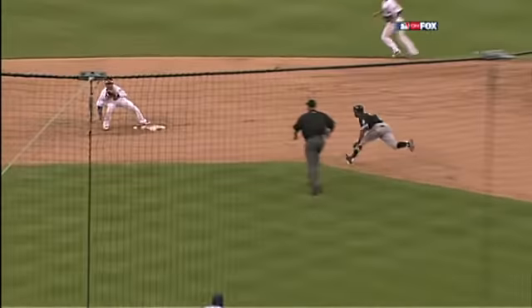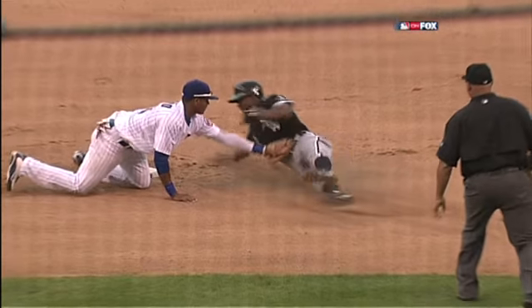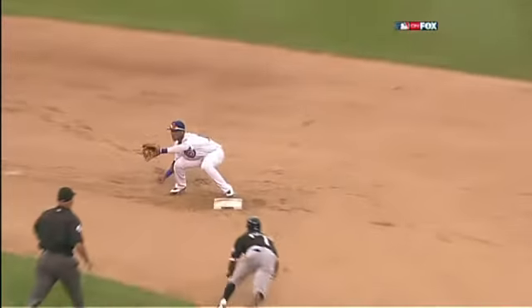Take a look right here. Now watch Castro — the ball beats him right there. Now this is the mistake, and this is where you have to teach. This is where I teach all my little leaguers this, and it's going to sound ridiculous.